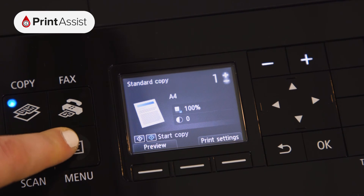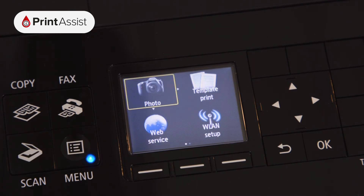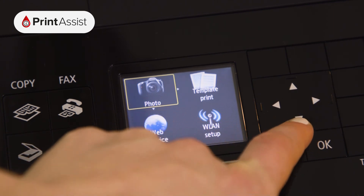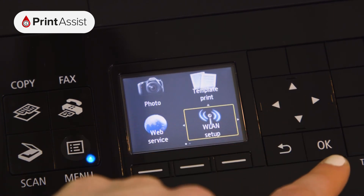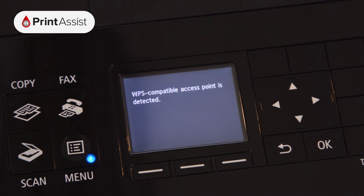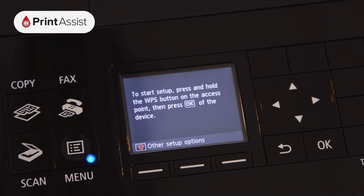Press the menu button, then using the arrow keys select the WLAN setup option. The printer will then immediately start searching for WPS compatible wireless routers to connect to. If you know what WPS is and want to use it to connect to your Wi-Fi router go right ahead. Otherwise press the stop button.